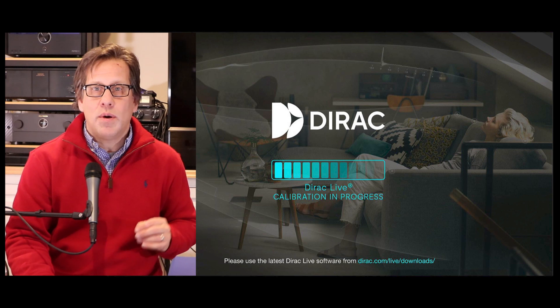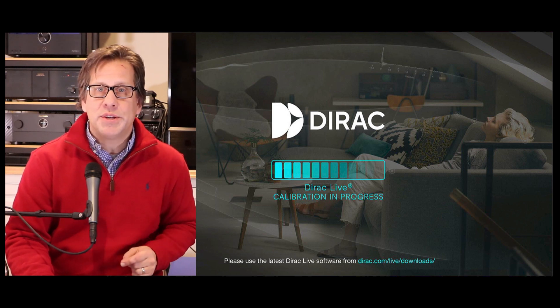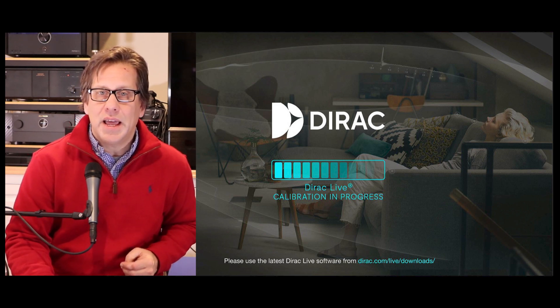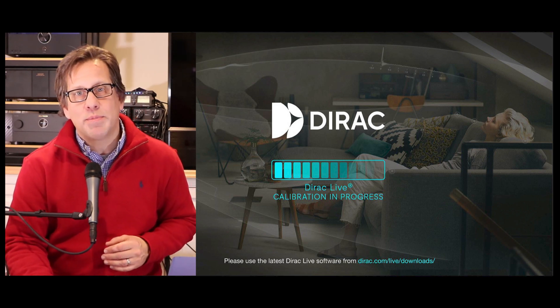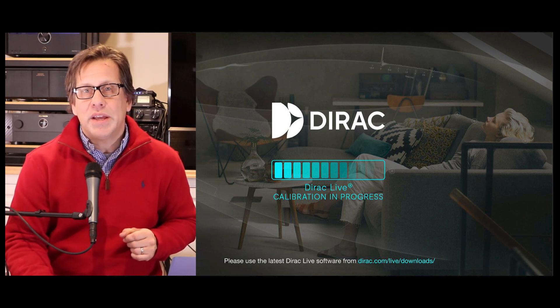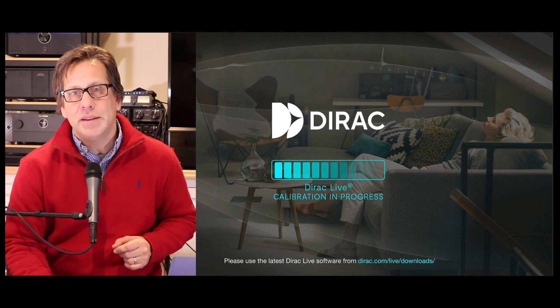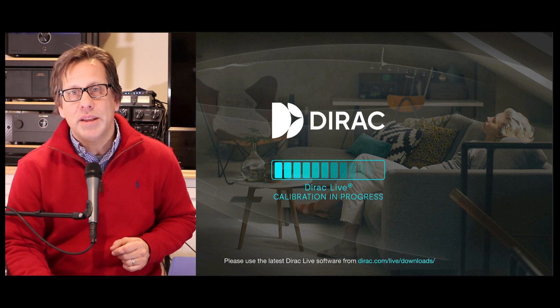That sums up my 15-plus pro tips for using Dirac Live with a Denon or Marantz current generation processor or receiver. If you enjoyed this video, please like and subscribe to RipeWave Express. Hit that bell notification so you're notified when the next video is posted. Until then, keep evolving your audio experience.